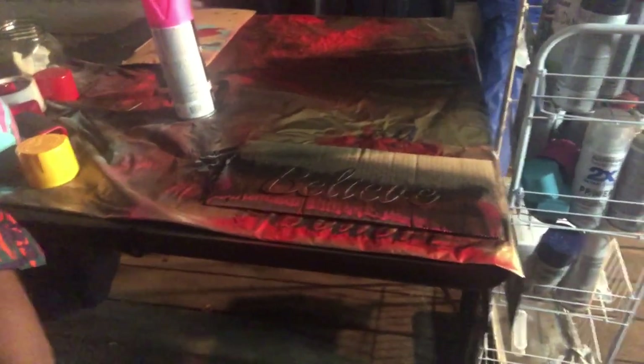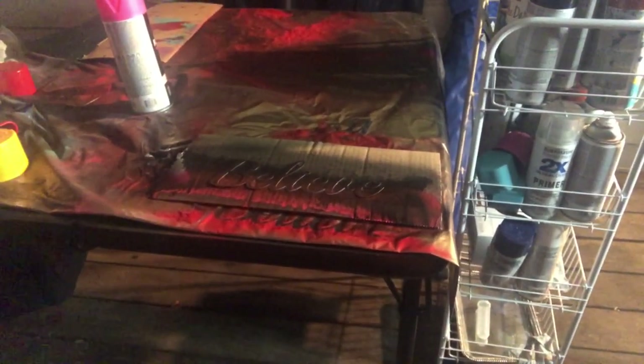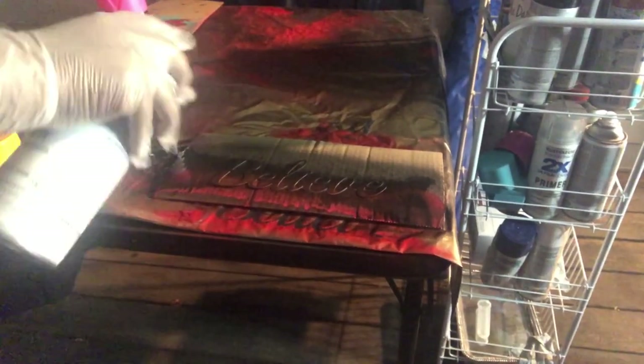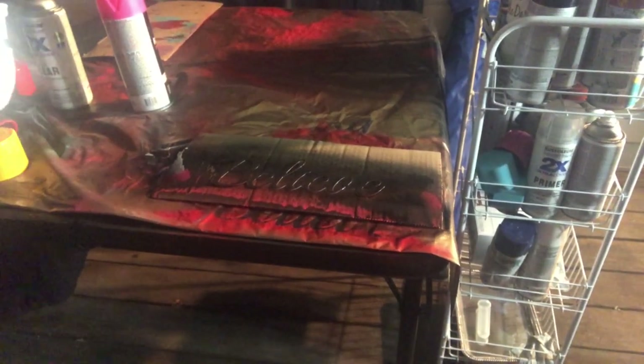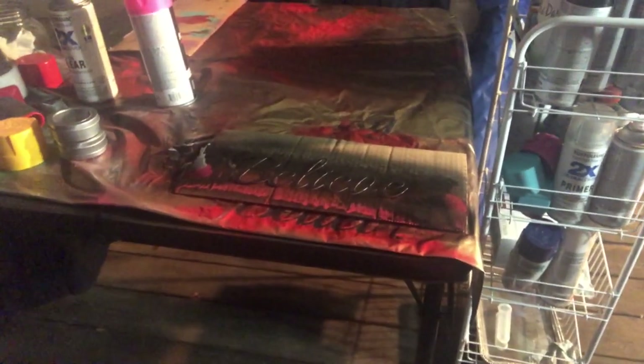I'm going to bring you down to our metal piece and hit that with the clear coat — it's had enough time to sit. Give the clear coat another shake and just go up and down with it to give the paint a little bit of protection. That one is coming out beautifully — it looks beautiful.